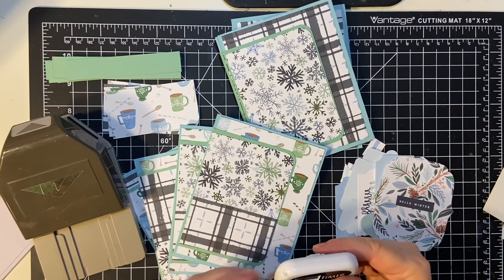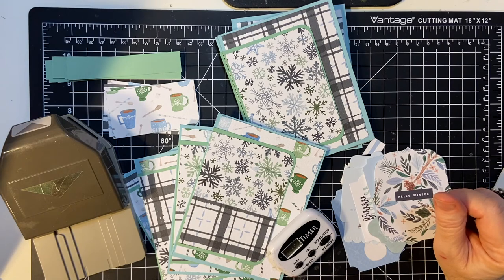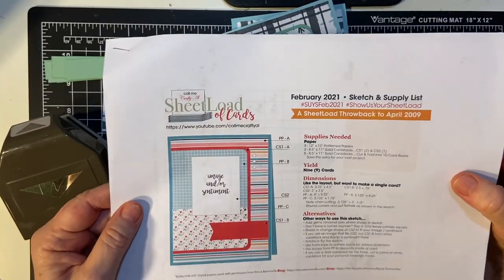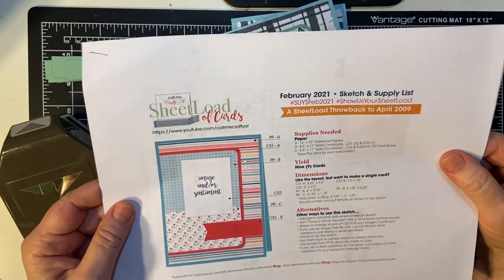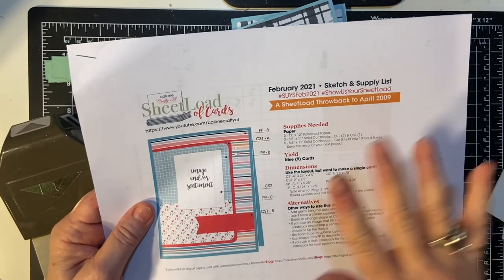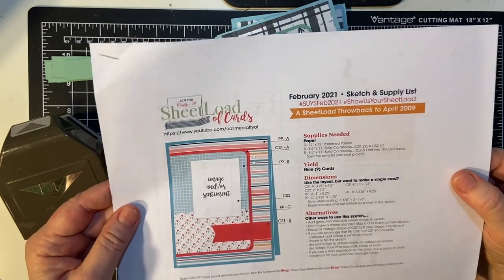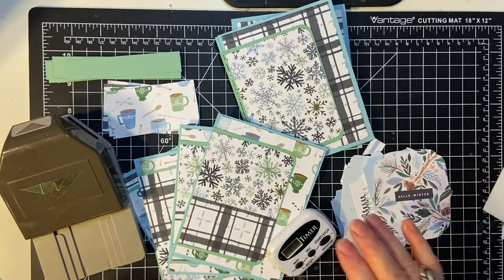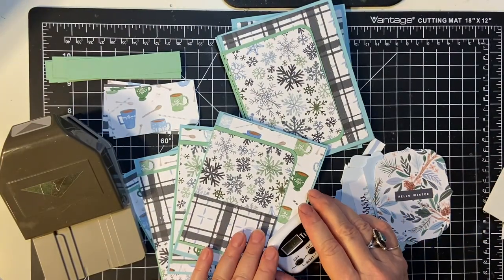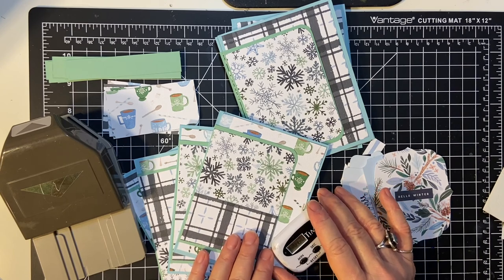Hello, my crafty friends. Welcome back to another So You Only Have 10 Minutes, where I am working with Alicia's Sheila of Cards. Alicia is Call Me Crafty Owl here on YouTube, and I will put a link down to where you can get this printable if you are a subscriber to her channel. I am working with my Club Echo Park January 2021 kit called Winter Market.